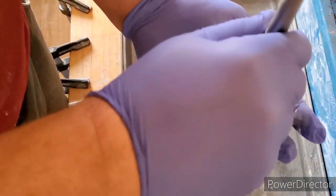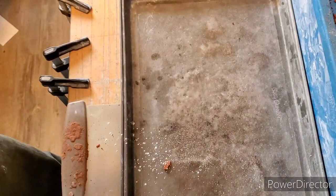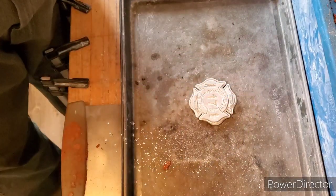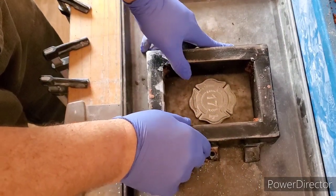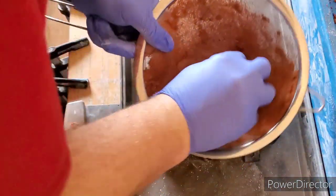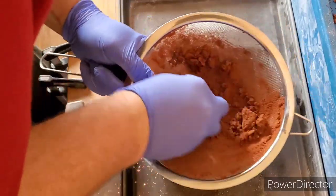First of all, we want to throw some powder on this mold really good, just like so. Now we're going to take the top of our flask and just place it there like so. I'm going to grab our sifter — we're going to sift the sand on top so we capture all that detail.